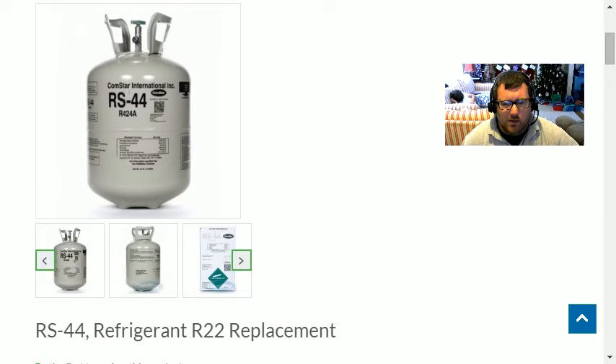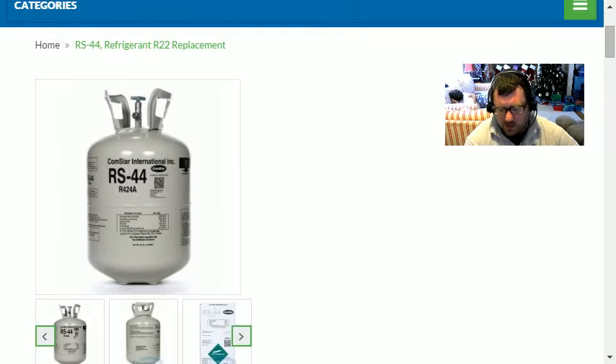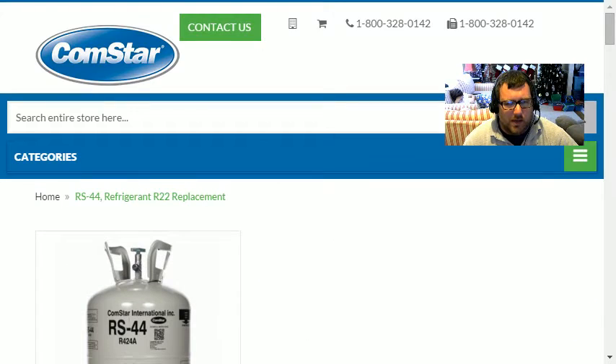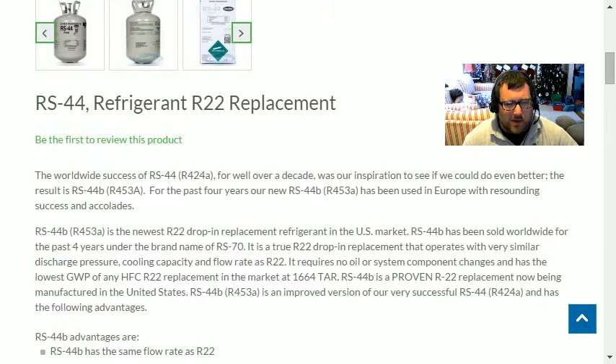Good morning guys. I'm here to talk about what I'm researching this morning, which is RS 44. I get a lot of emails about this and had a question about how good this refrigerant was. We're at the ICS Comp-Star website. We have RS 44, which is R-424A, and then the newer version is RS 44B, which is R-453A.